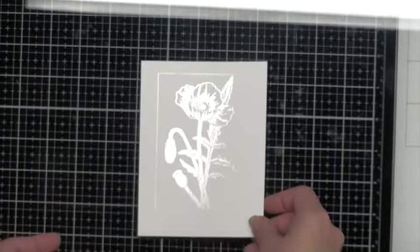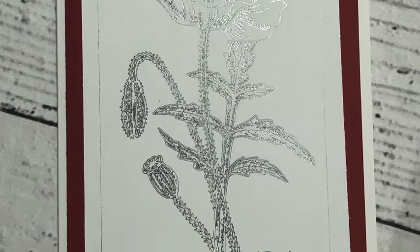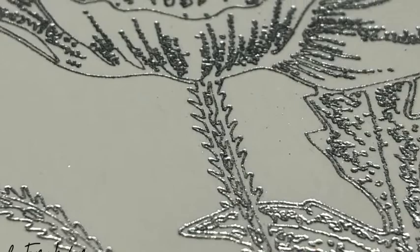Look at this — this is the card I created with it. How fantastic is that? For my first project I am saying that is a win. That is crazy. So that was one of the detailed images with that fine tip pen. Let's try something else.